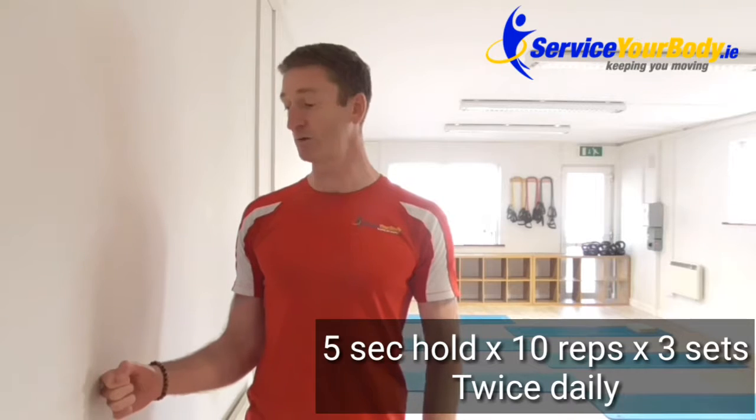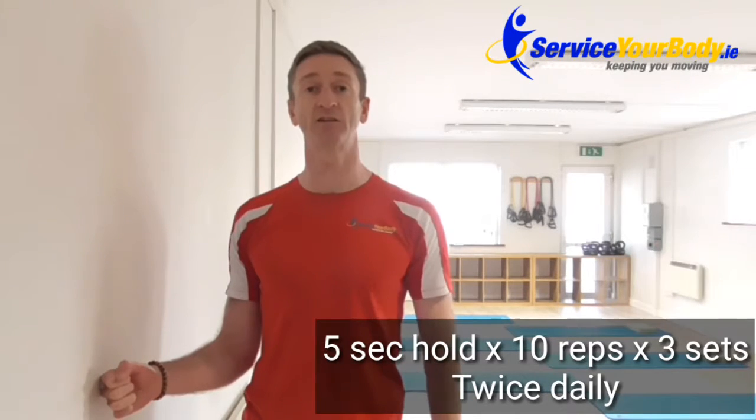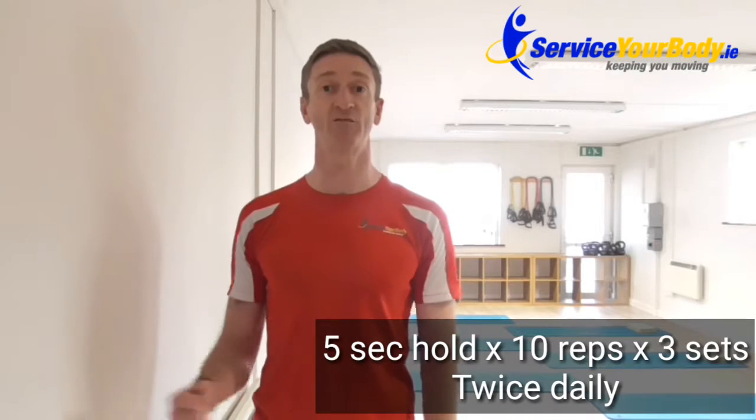We would also recommend you do about 10 reps, holding it for three to five seconds, and you do three sets of that twice a day. As it's getting stronger, you can push a little bit harder.